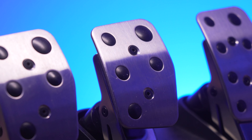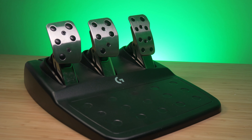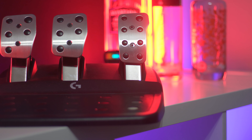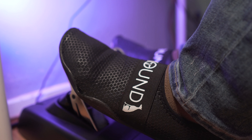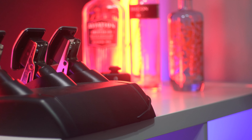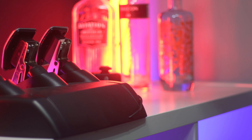The pedals are the same design as well. We have three pedals with a plastic base and metal pedal faces. Both pieces can be hard mounted using the mounting screws, or they can be used on a desk or on a floor. The wheelbase has an integrated desk mount, and the pedals can be used on carpet by deploying spikes or on very smooth surfaces with the rubber base.